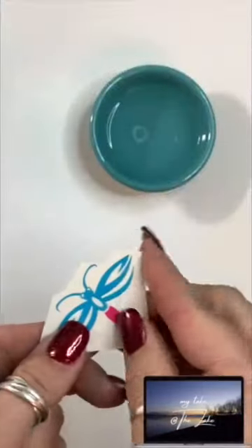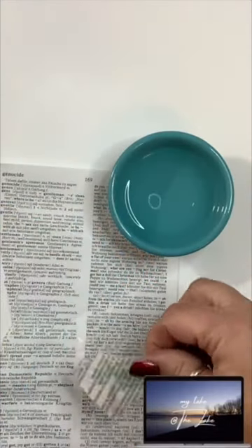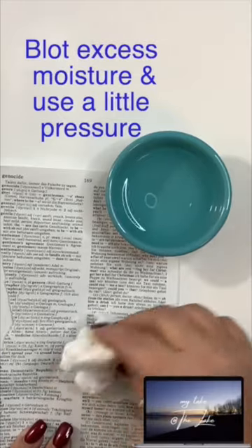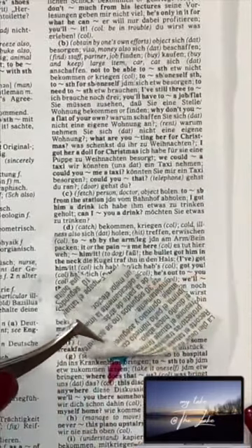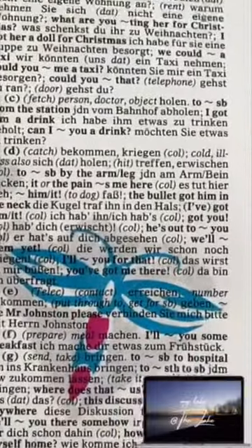One more time. Easy dictionary art. No talent required.